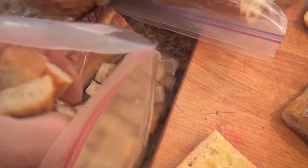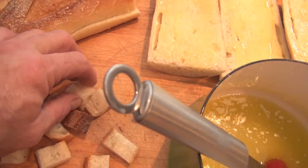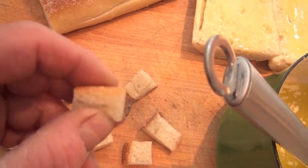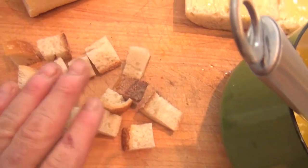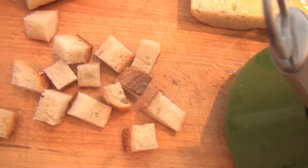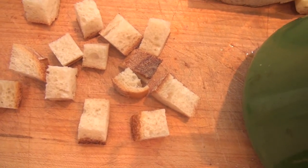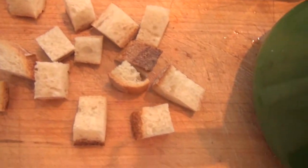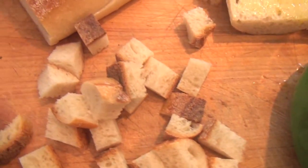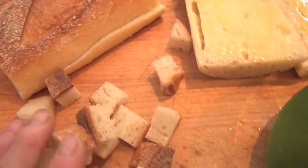And then finally, croutons. These are still soft right now, and I have such a large quantity that I'm going to throw a lot of them in the freezer. When I'm ready, I'll pull them out, put them on a baking pan, and crisp them up. I'll toss them in a little bit of olive oil, some herbs, salt, pepper — whatever flavor I'd like to have in my salad.